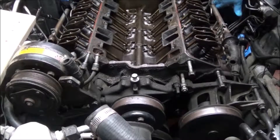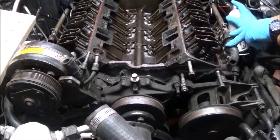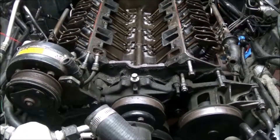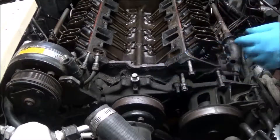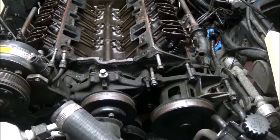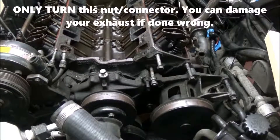We're going to take the manifold off all its bolts. Let's spray that one more time before we start. The nut on the actual pipe right here is 22 millimeters, and this one is an inch. I'm going to take that apart.